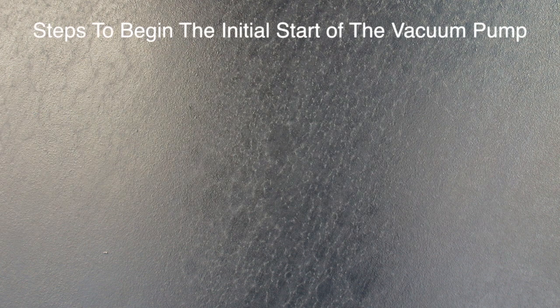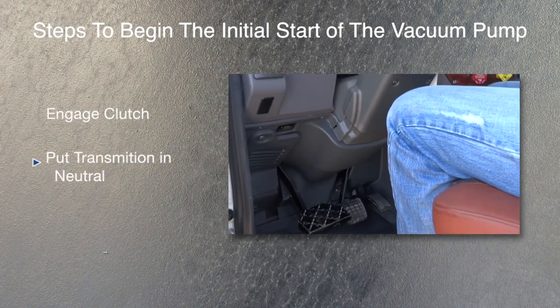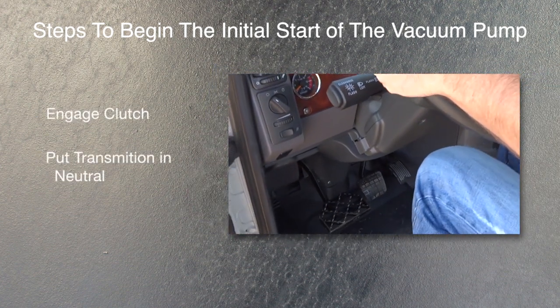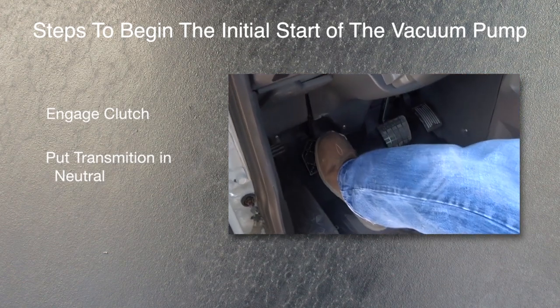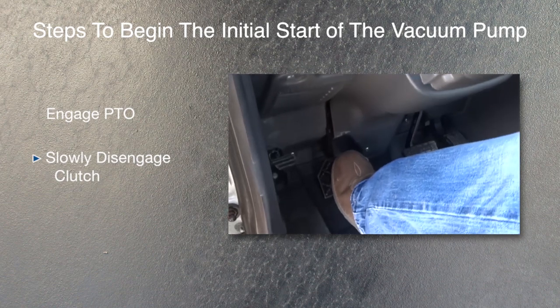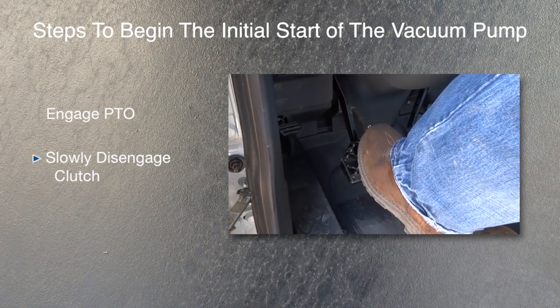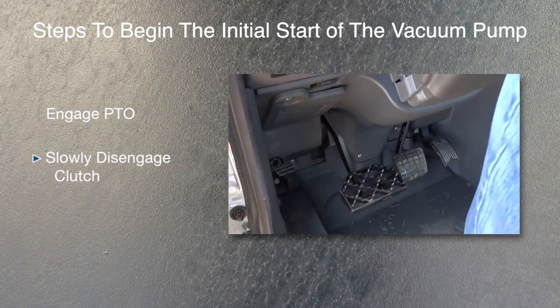Steps to begin the initial start of the vacuum pump: engage the clutch, put the transmission in neutral, engage the PTO, then slowly disengage the clutch. Do not disengage the clutch abruptly or dump the clutch, because this will damage the drive coupler.